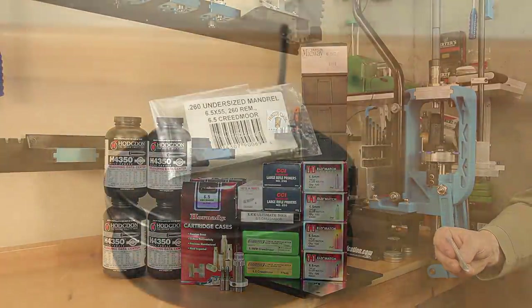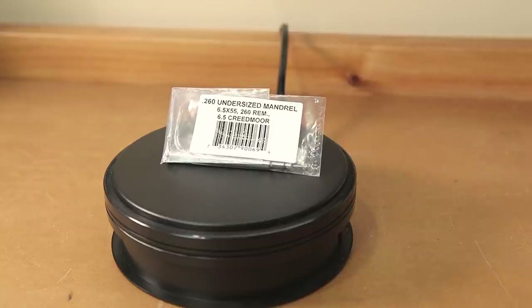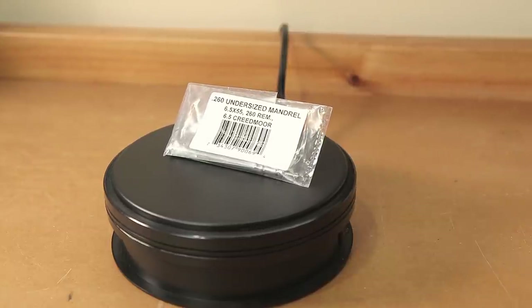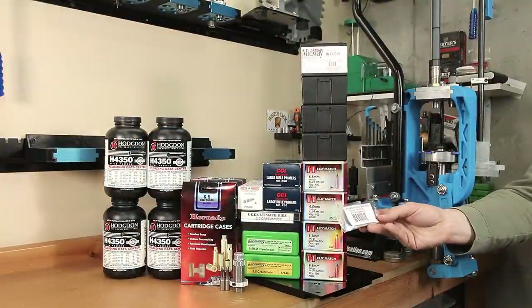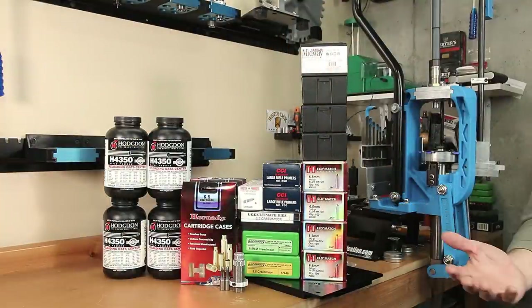Option number eight is going to be the same Collet die, except we're going to replace the mandrel inside with one of the undersized mandrels available from Lee. This is labeled 260, but I'll measure it and provide those dimensions when we do our final video.